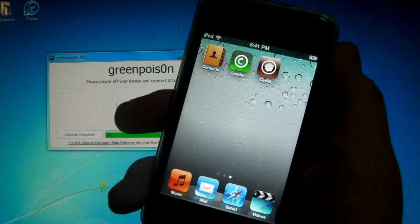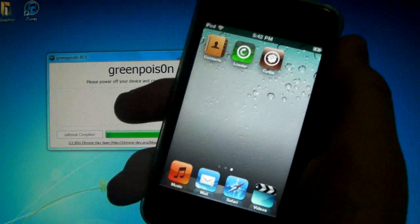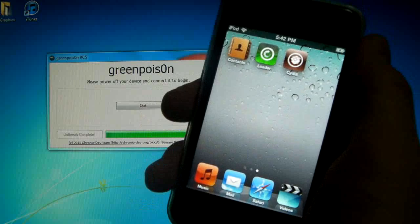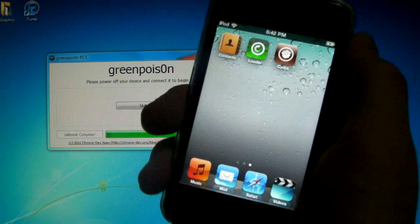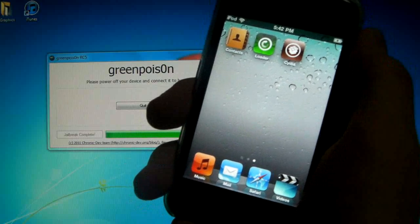A big thanks to the Chronic Dev Team that made this available to all of us. Really hope this worked for you and enjoy your untethered jailbreak. This was EverythingApplePro — please comment, rate, and subscribe and enjoy your jailbroken device.